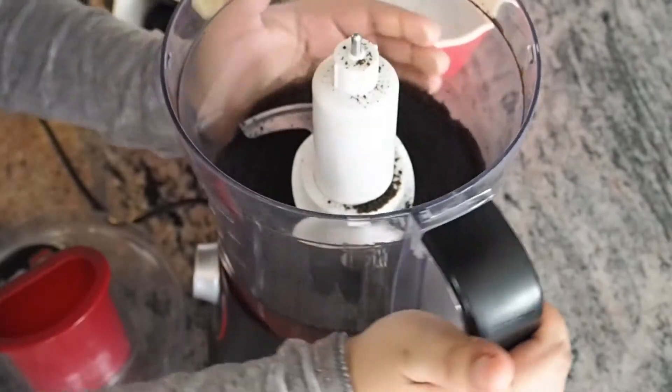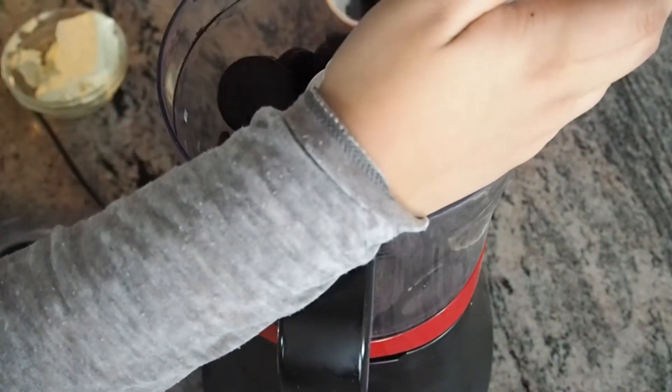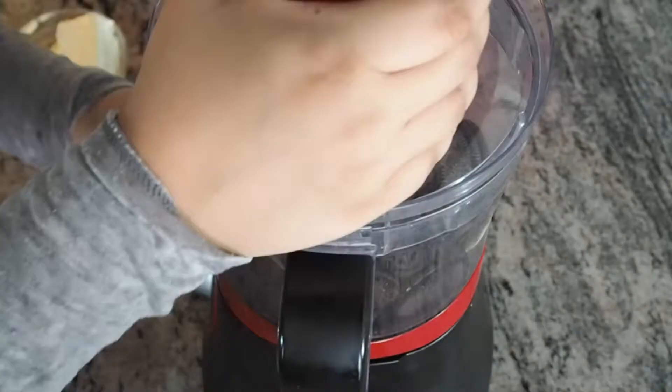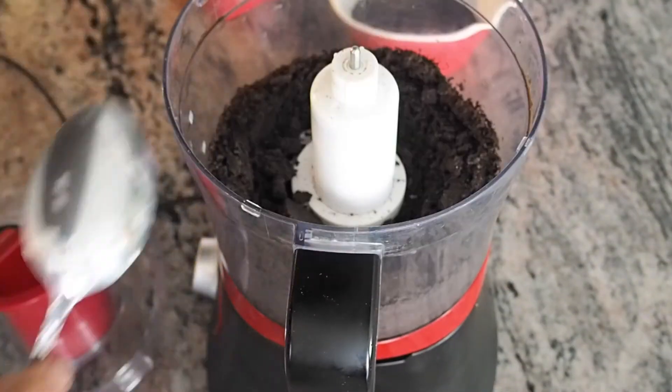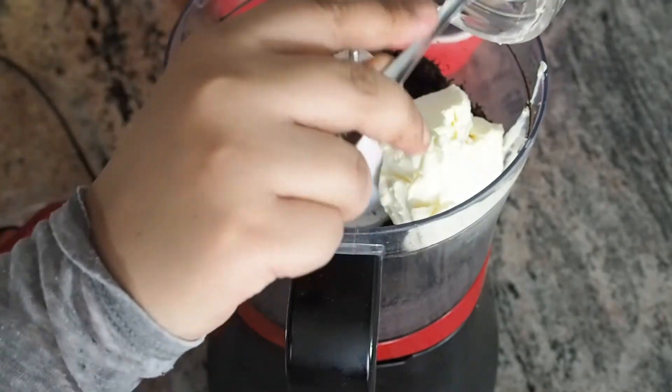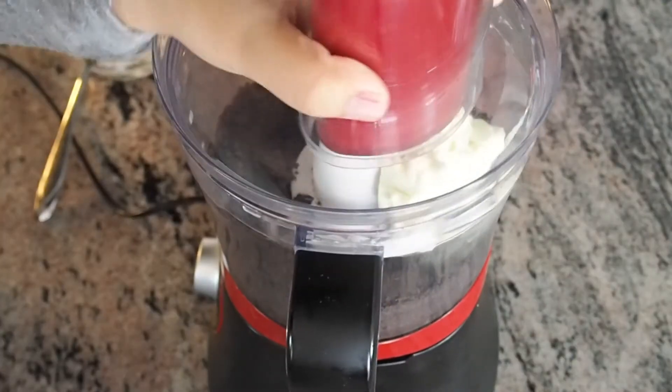Set aside. Then add the 24 Oreos along with the filling, give it a blitz, and then add the cream cheese and blitz again.